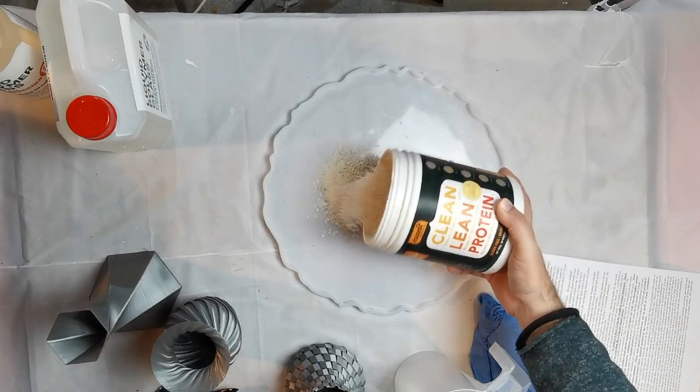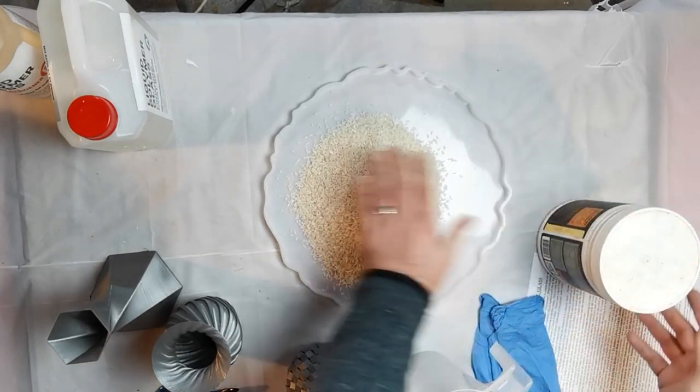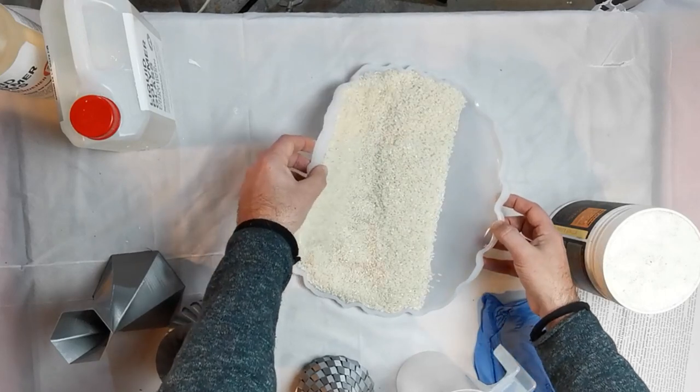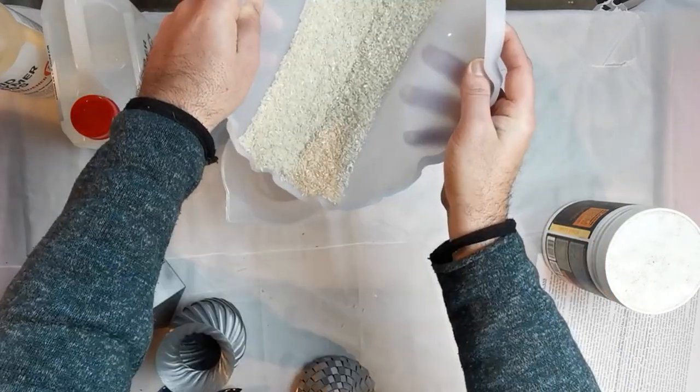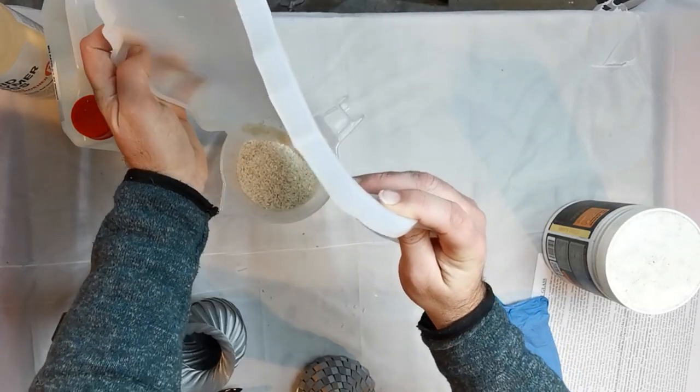One of the tricky things is working out how much resin you're going to need. There's a little trick — I'll show you on screen — where I use rice to work out the volume of resin. It's a quick way to estimate the amount you need. I added a bit extra on top to allow for resin going over the outside. Alternatively there are resin calculators online, but for me using rice to calculate the volume needed is just easier and quicker.